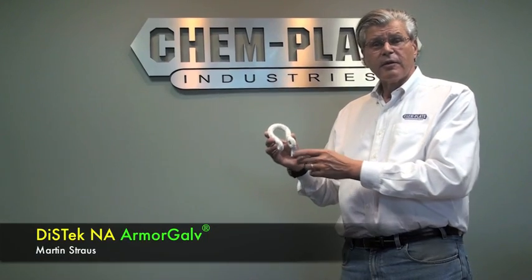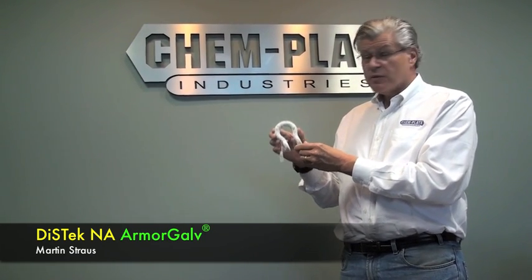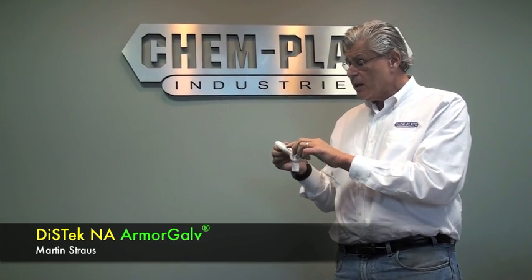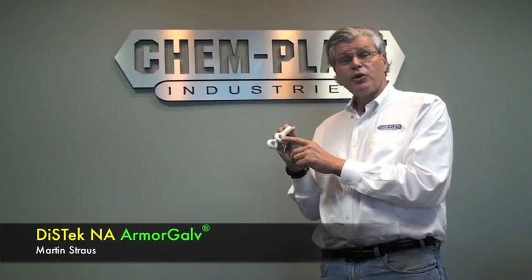Another product that's usually hot-dip galvanized — this buckle here — again subjected for a thousand hours of salt spray with two mils of hot-dip galvanizing, you can see copious amounts of white corrosion and a lot of red rust. The inside is completely corroded because in order to get a thread on hot-dip galvanized parts, the threads are put in afterwards.